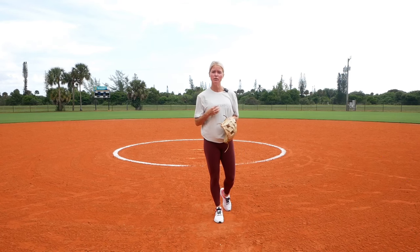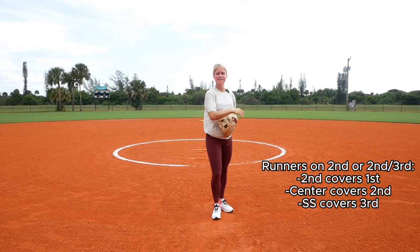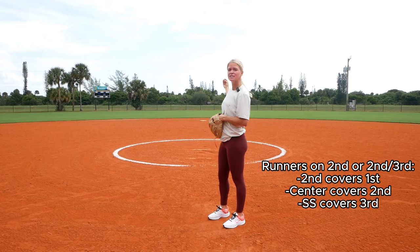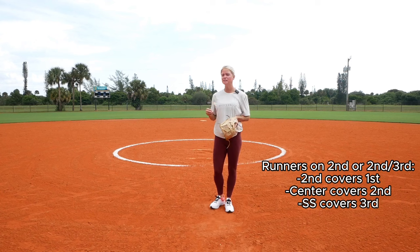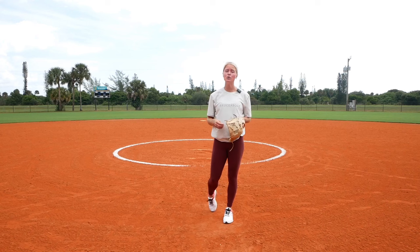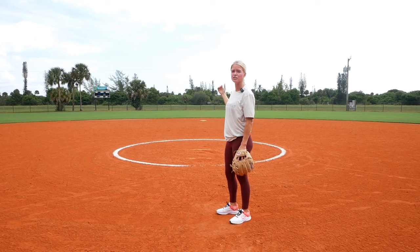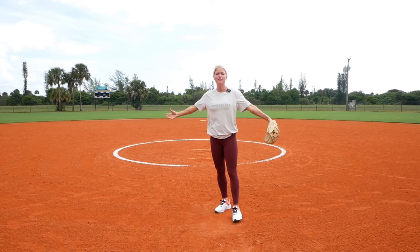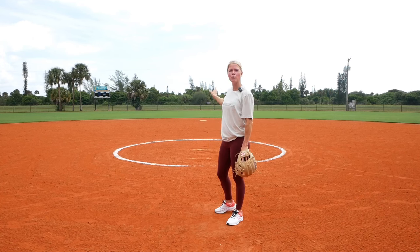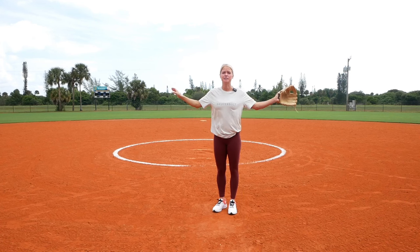Now if there's a runner on second or runners on first and second: third base, first base, pitcher, and catcher will be fielding the bunt. Second baseman will go to first base, and the center fielder comes in to cover second base. Any time there's a runner on second base, the shortstop will always be covering third. This game goes very, very fast and distances are short, so there's usually never a play at second base with a runner on first and second or just second. Unlike baseball with a bigger field and more time, we really want to make sure we're covering third and first.